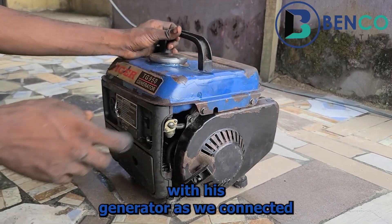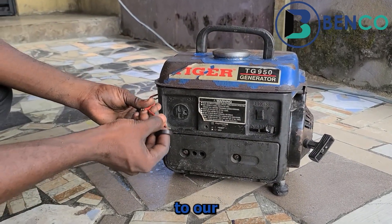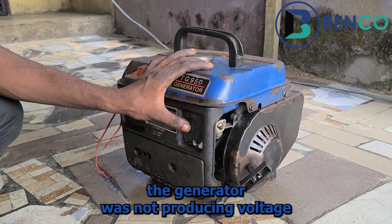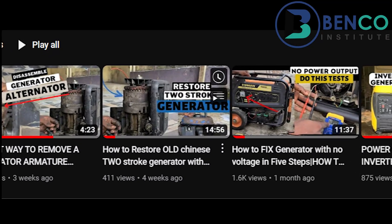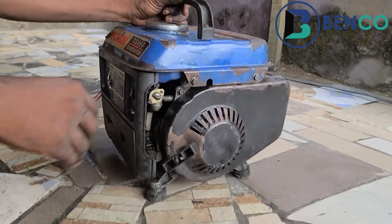But as we connected the output to our socket, it just didn't bring out voltage. I don't know why, and our client didn't tell us the generator was not producing voltage. But since the generator is here already, we have to fix it. This video is basically a follow-up to that one.